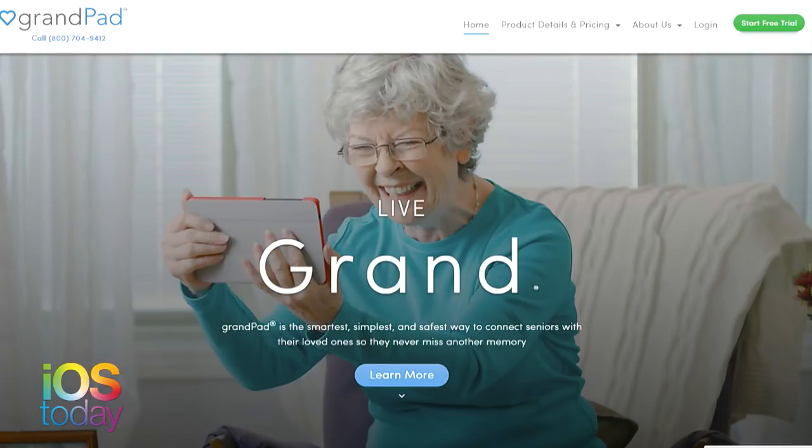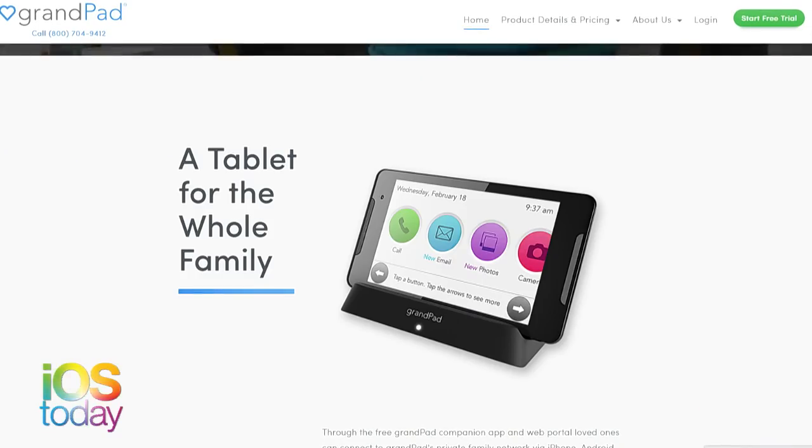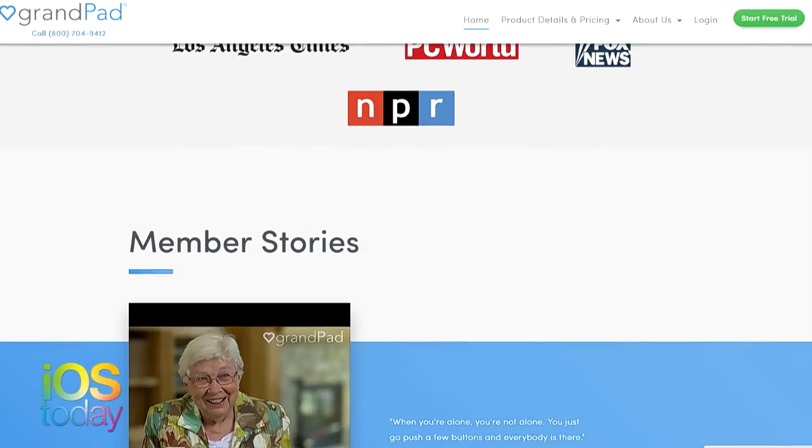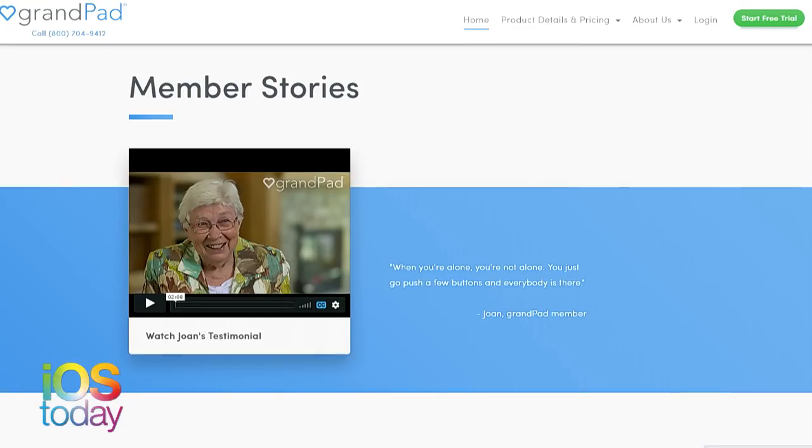It's a subscription service, so you don't actually buy the tablet - it's something you just borrow while you pay the $65 a month for a whole year, or $75 if you want to go month to month. And if you lose it or break it, they just send you a new one.